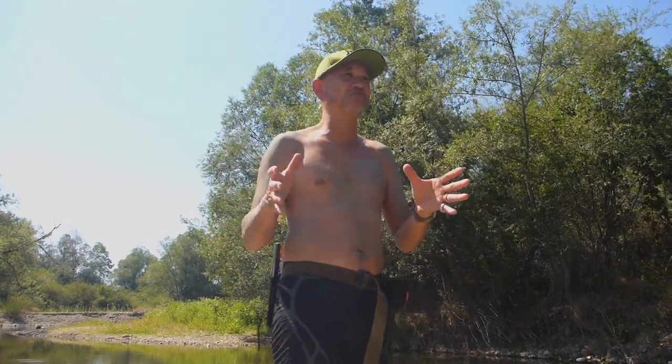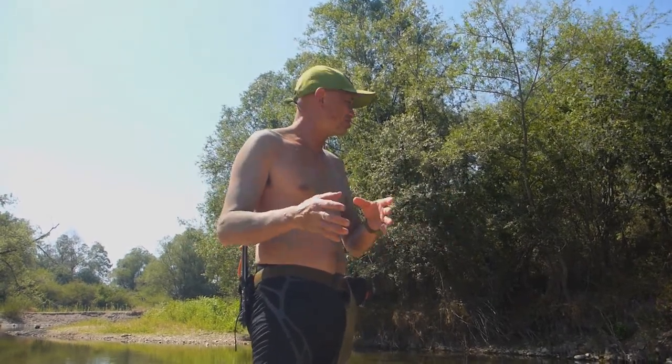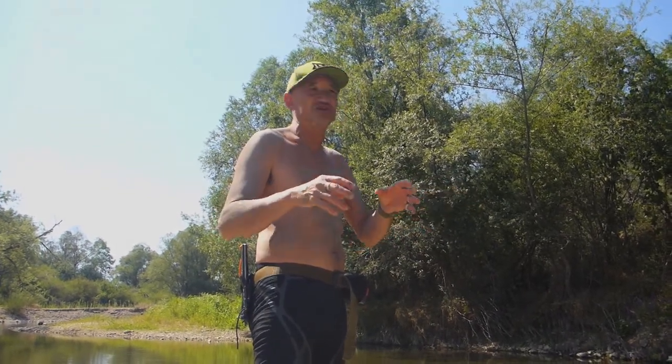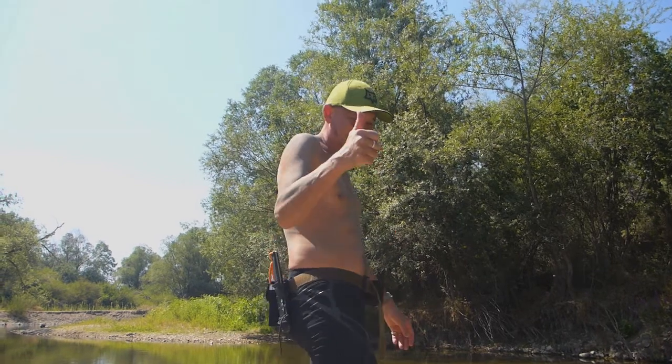Here we are bush camping, out in the wild. We've been doing a spot of fishing, barbecuing fish, swimming, and covering ourselves with mud so we don't get sunburned. We got some sunscreen, but if you start putting sunscreen on and getting in the water trying to fish, the fish are not going to like it — you pollute everything. So that's what you've got to do.